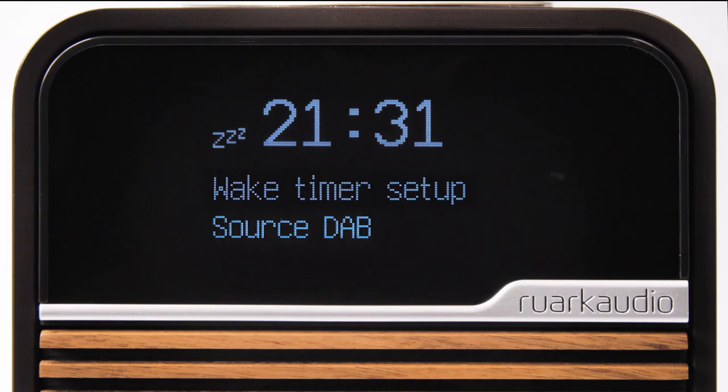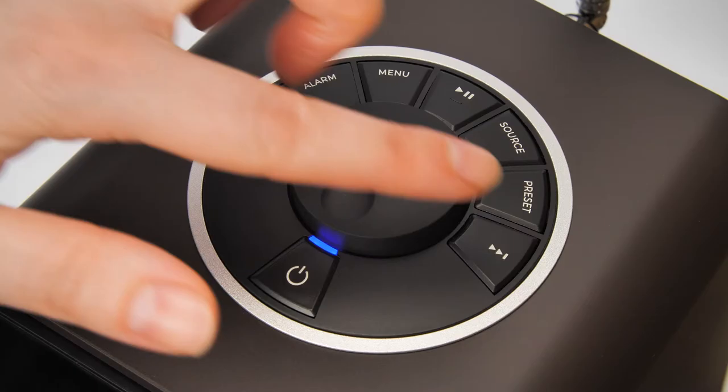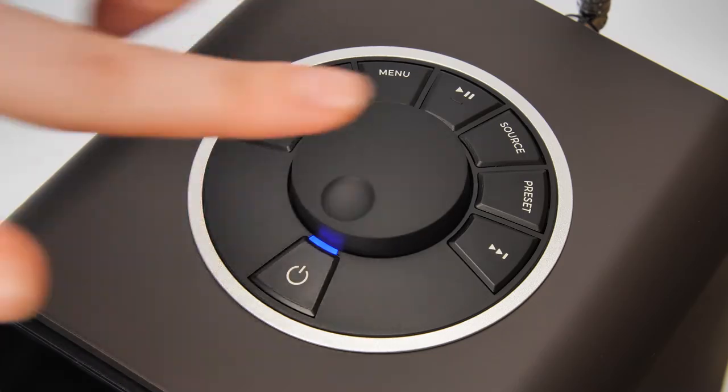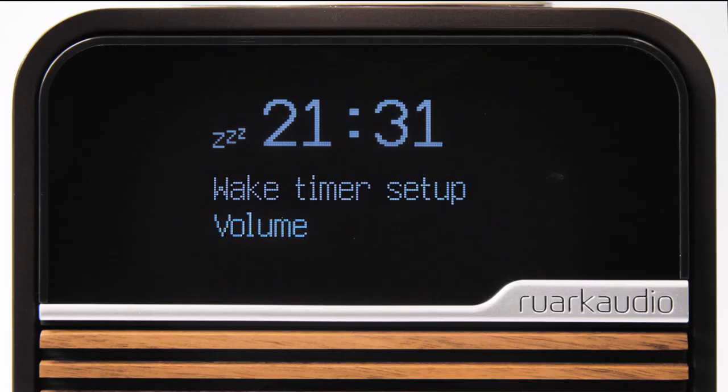Like setting an alarm, next you can select the source you would like to wake up to and finally the volume at which the wake alarm will sound.